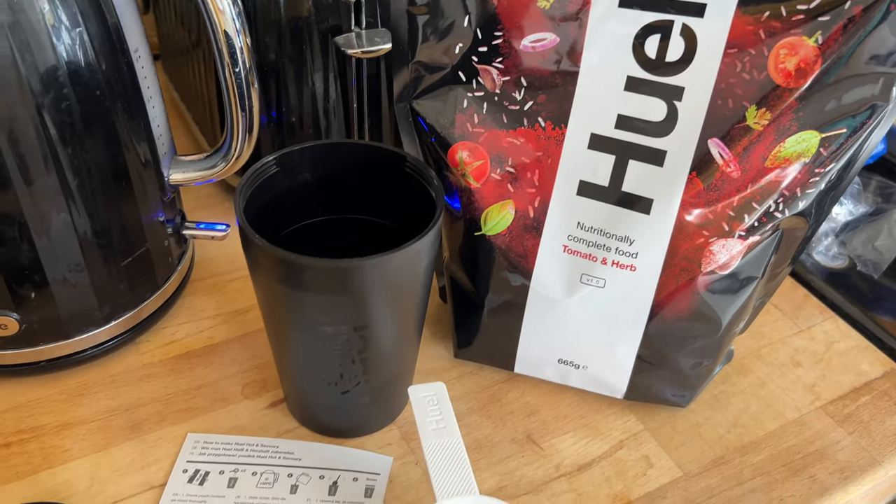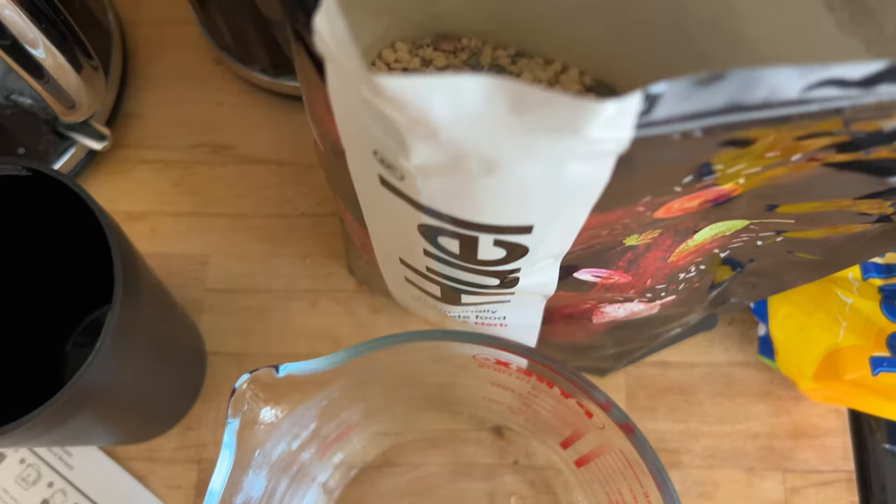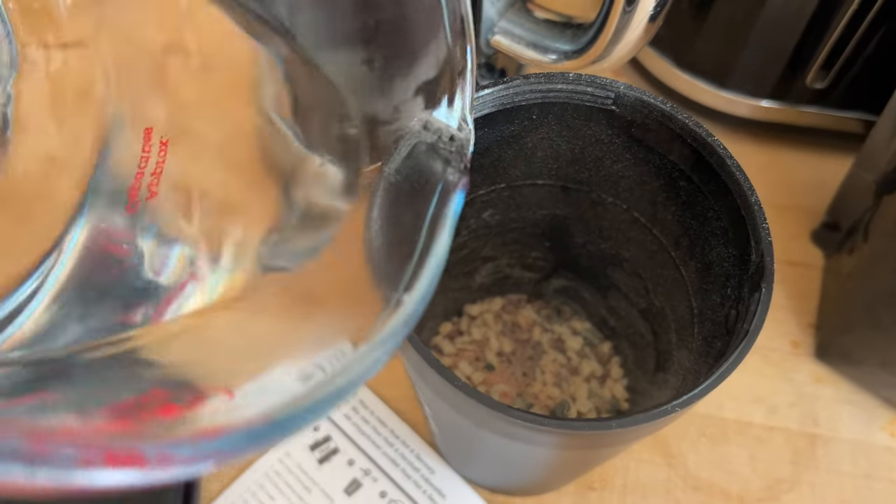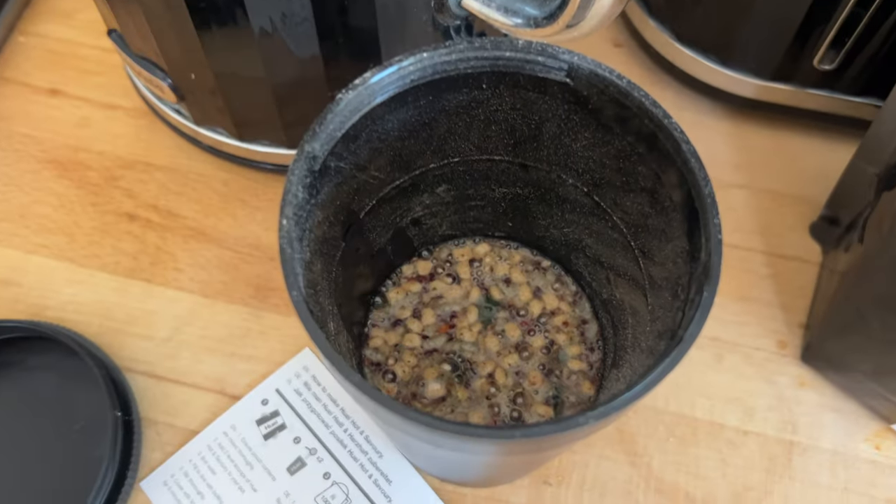It's lunchtime now and I've got to admit I'm still feeling full from the shake — maybe because I don't normally have breakfast, or it's just doing its job. I'm going to try the hot and savoury tomato and herb anyway. Similar process, but I'm only having one scoop, so about 105 ml of boiling water. You pour it into the black noodle pot, pop the lid on, and it cooks itself with the steam from the boiling water. The screw lid is handy — you can put a couple of scoops in dried and carry it to work.